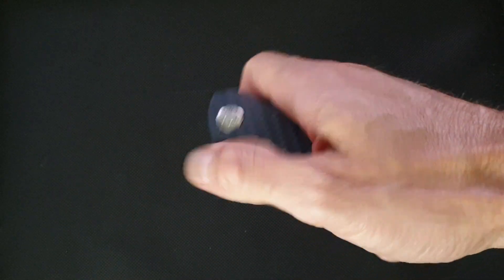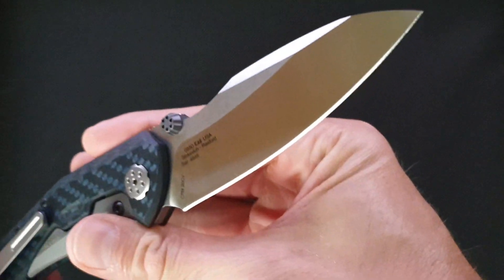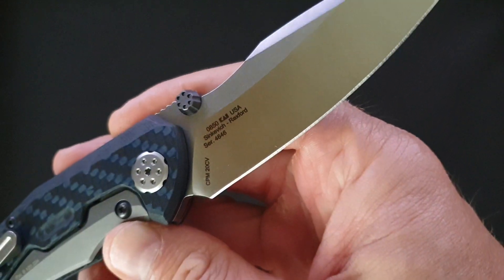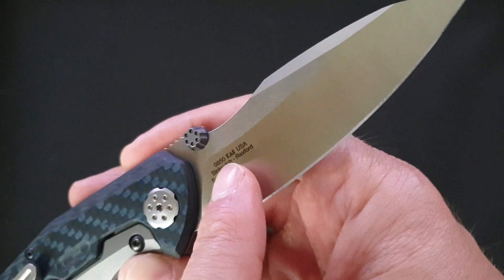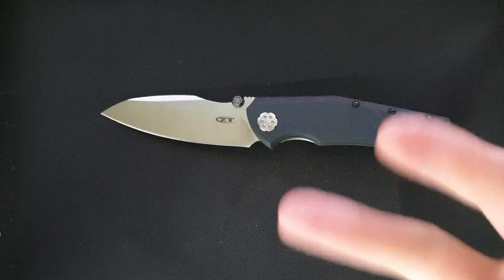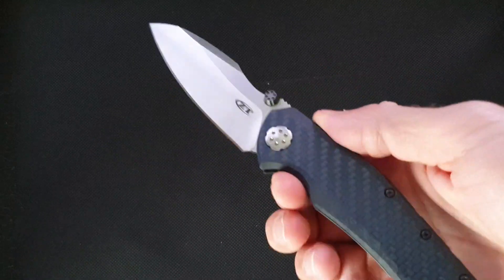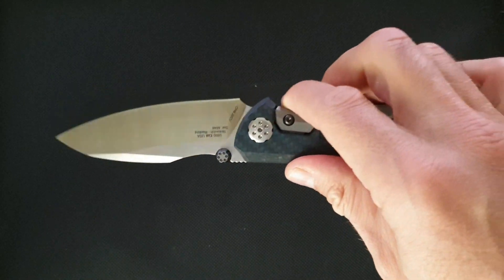Hello everyone, today I will show you this knife — this is a Zero Tolerance 0850. It says here Sinkevich Rexford: it's Dimitri Sinkevich and Ted Rexford. They gathered one day in a barn, started milling and working and suddenly came up with something similar to this. They made two knives and sold them immediately for a lot of money probably. Then Zero Tolerance decided they wanted a production version, which is cool, and they made this.